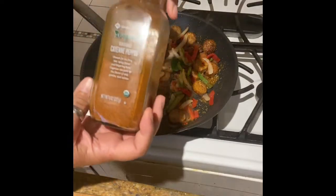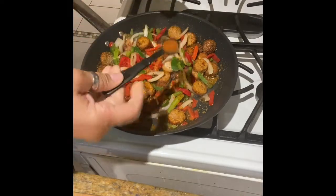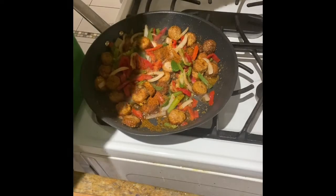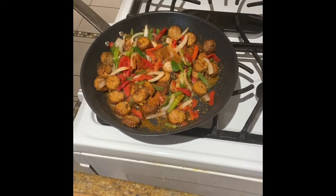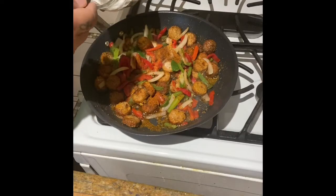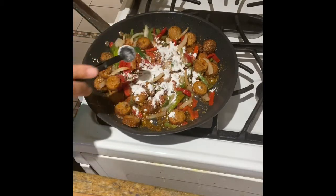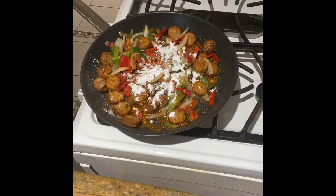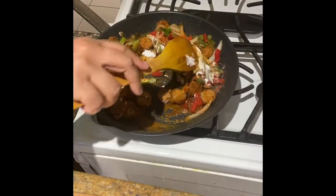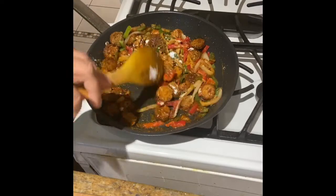Just eyeball it to where you want it. If you try this dish, it was absolutely delicious. Now you know I have to do my cayenne — I'm doing just a half a teaspoon. I could have done a quarter because it had a nice kick to it, but it wasn't overpowering. And now two teaspoons of tapioca starch because we want to make a gravy. Mix that up until you can't see any more tapioca.